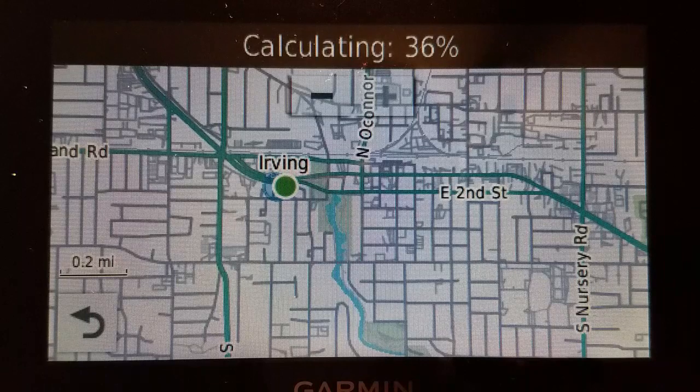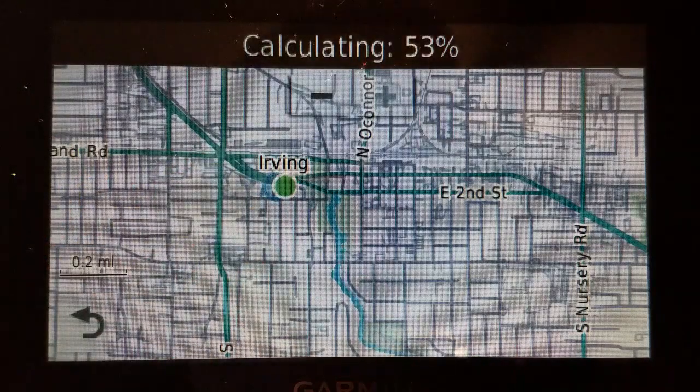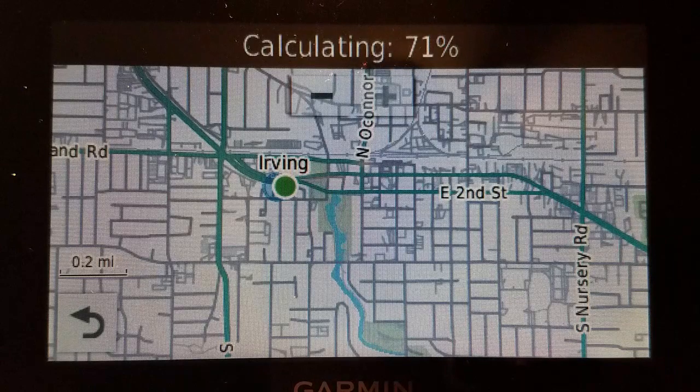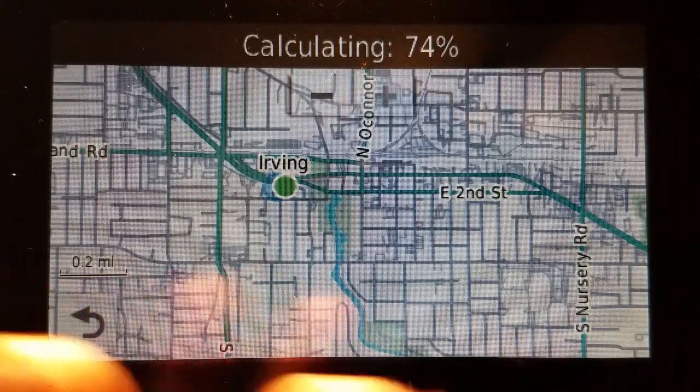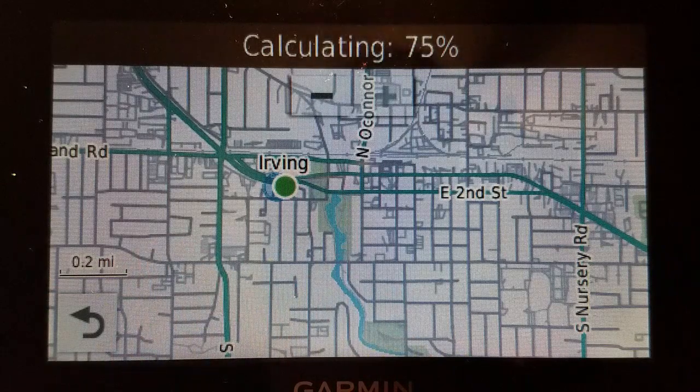It's not because I'm avoiding tolls — I'm not. So this is pretty much as fast as it gets for a complicated road system like the Dallas-Fort Worth area. Will it eventually get it done? Yes, it will eventually get it done. It might be a little faster on an older model like a 2599, or possibly one of the newer ones like the DriveSmart 66 — I've not used that model, but it's possibly faster on that one.